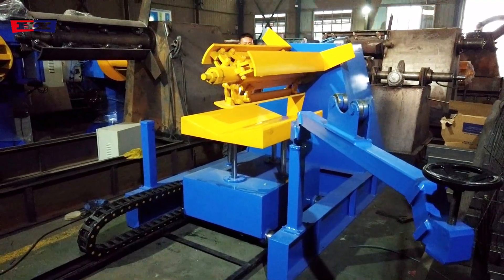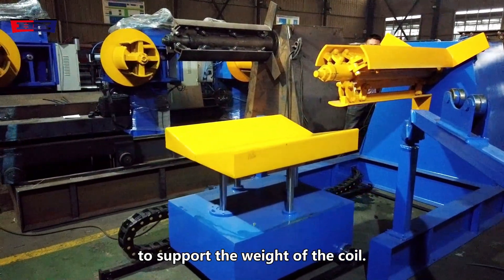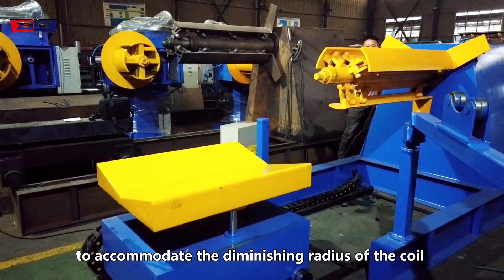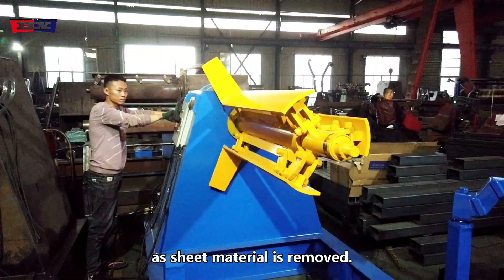The rotatable mandrel is adjustable to accommodate the diminishing radius of the coil as sheet material is removed.